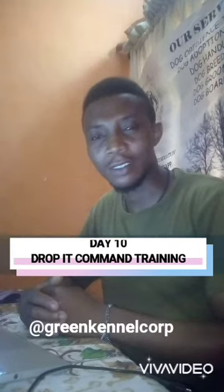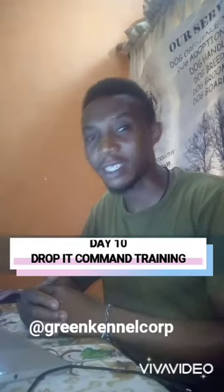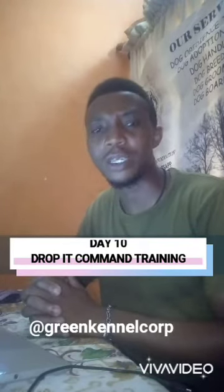Hello, good evening. Welcome to day 10 of our 30 days puppy training tips. My name is Asam Olokoro and today I'll be discussing with you about the drop-it command training.